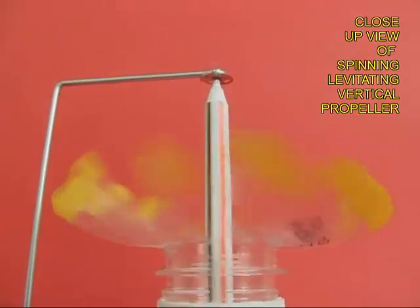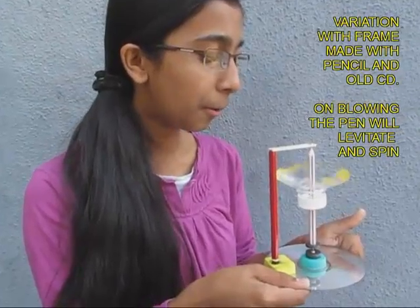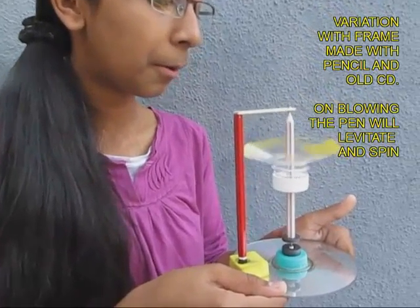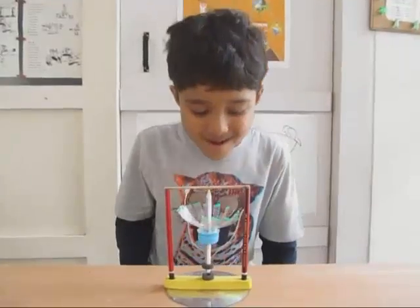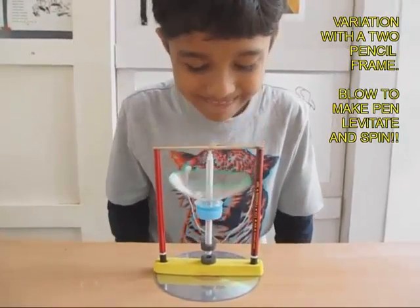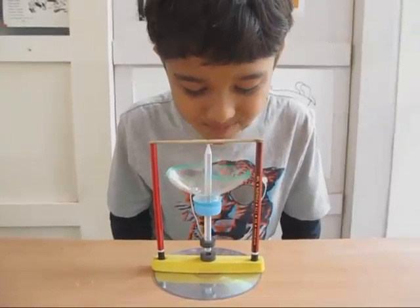Here is a close-up view of the propeller. Make this vertical propeller, blow it, and have fun with the toy. This is another variation of the same toy with two pencils as the frame.